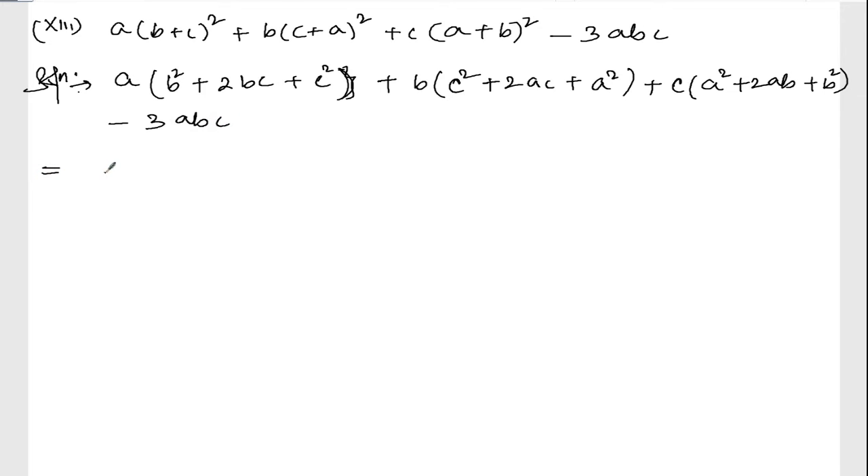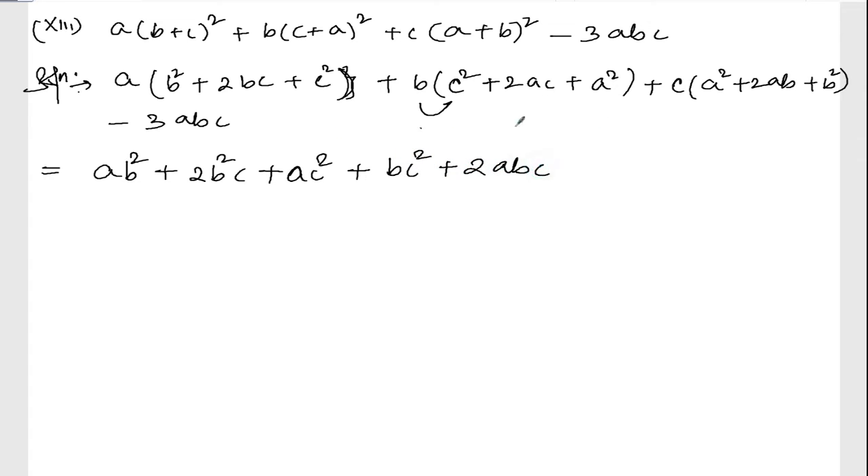Now distributing: a into b square gives ab square, a into twice bc gives twice abc, a into c square gives ac square. Then b into c square gives bc square, b into twice ac gives twice abc. Sorry, sorry — here it is twice abc.